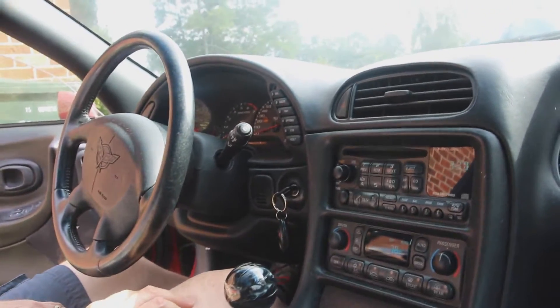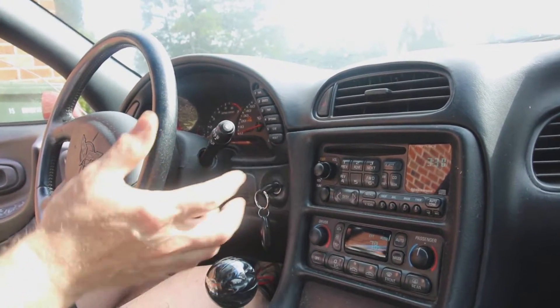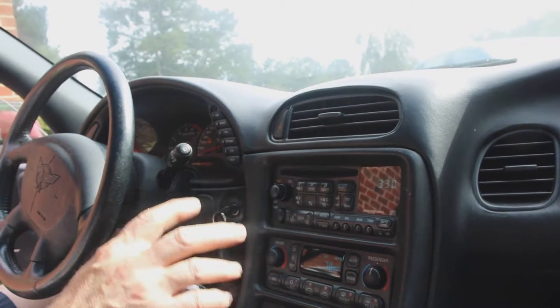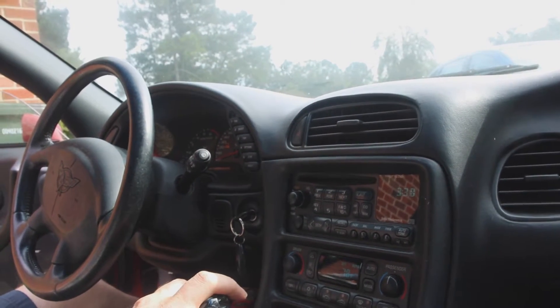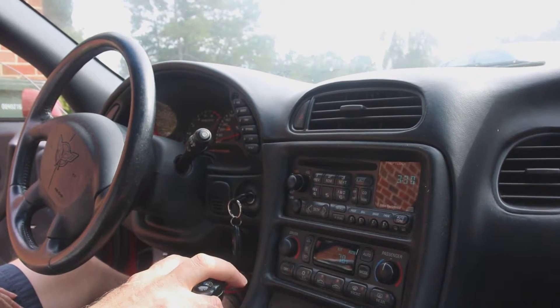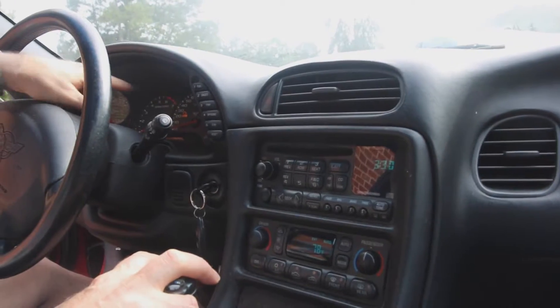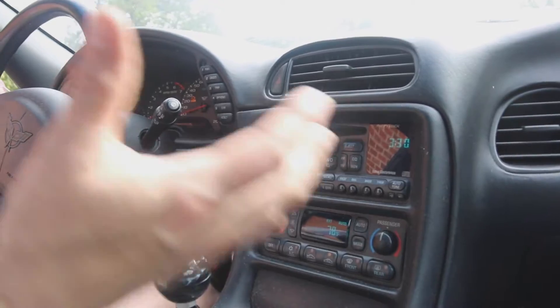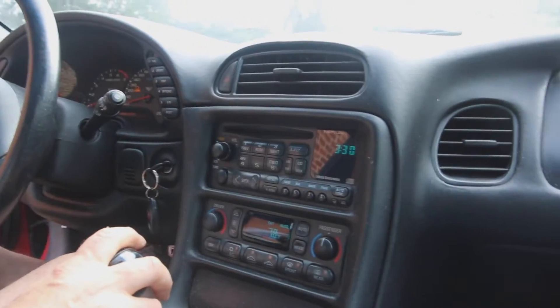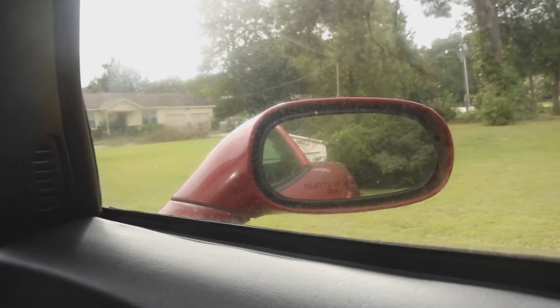I just put new ones in. Yeah, that might be it. I noticed that this being a performance car, you're supposed to run high test in it. I've only run high test gasoline. The check engine light came on just because it sat for so long, but after running a few tankfuls of new gas through it, that check engine light will probably go away.